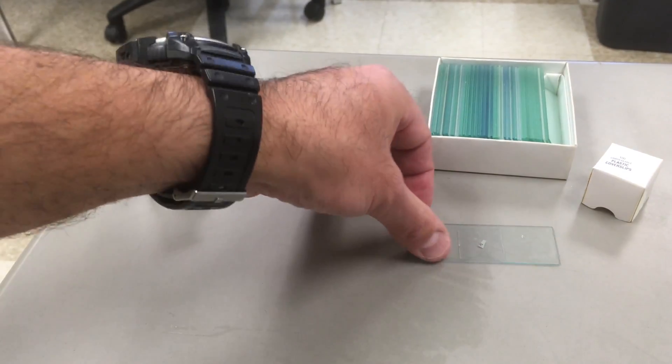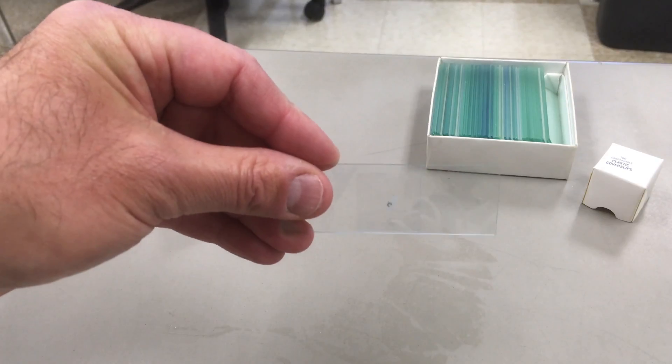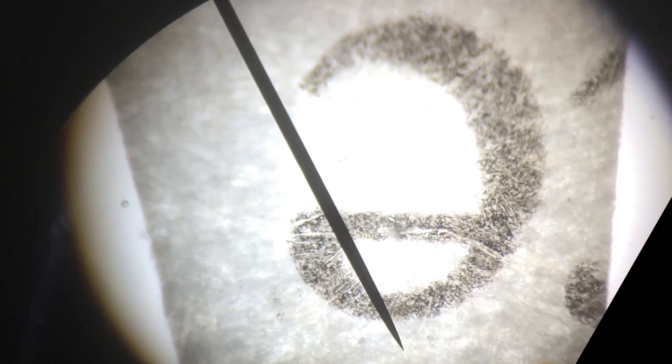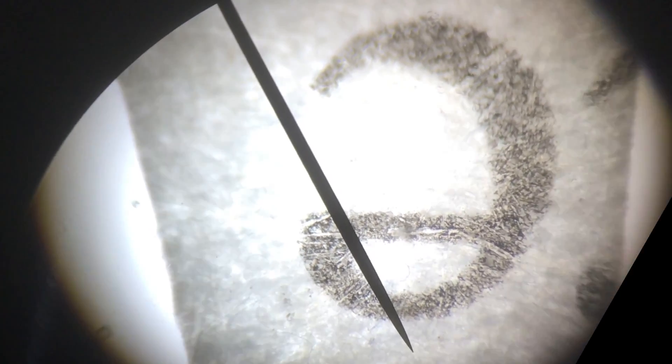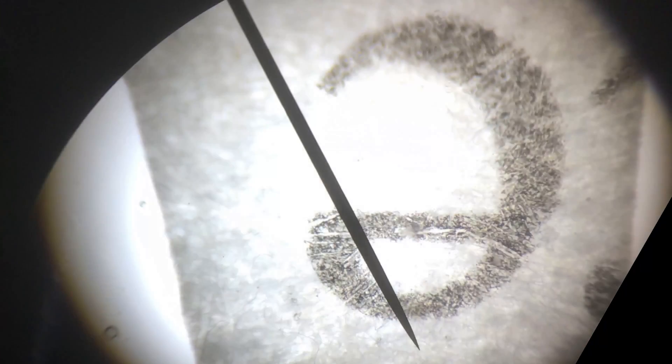Now that my cover slip is on, I make note of the position and orientation of my letter E — it's pretty much right side up. Here's how the letter E appears through the microscope. Notice its change in orientation: right side up becomes not right side up.